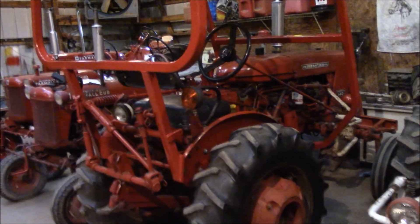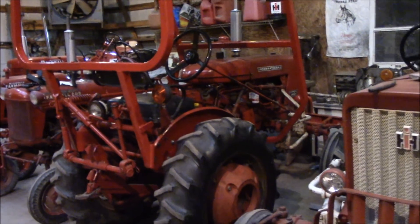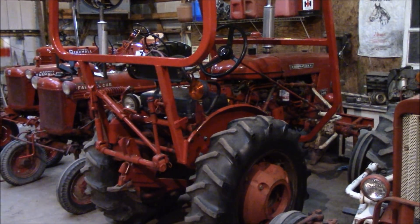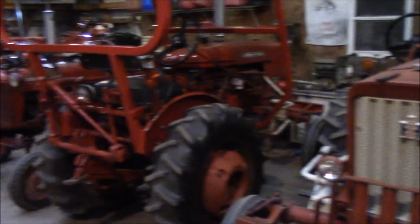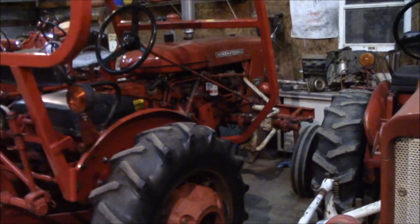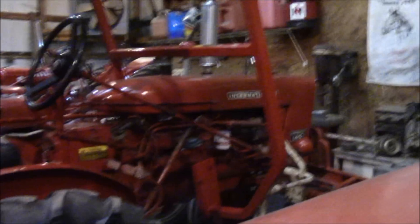It will start off in fourth gear. I've had some people say that these tractors will not start off in fourth gear if they have the JKK stamped on it — the high-speed rear end — and this one will. But this one over here goes a lot faster than this one. So I'm going to go ahead and crank it up. I guess we'll do a cold start.